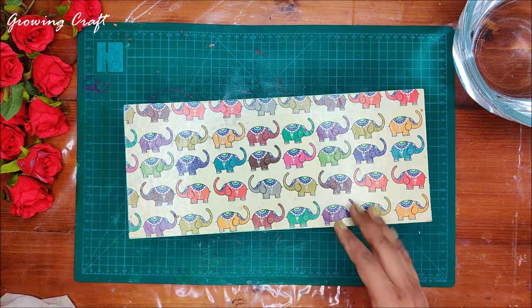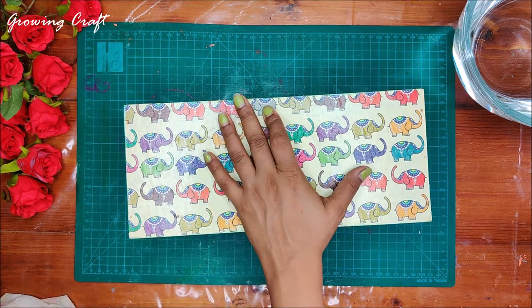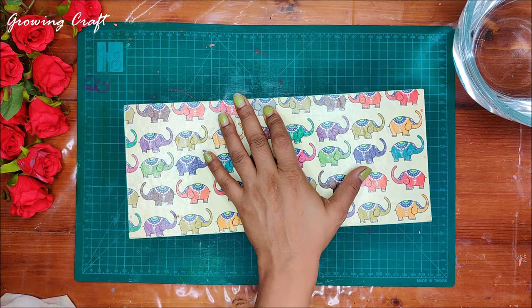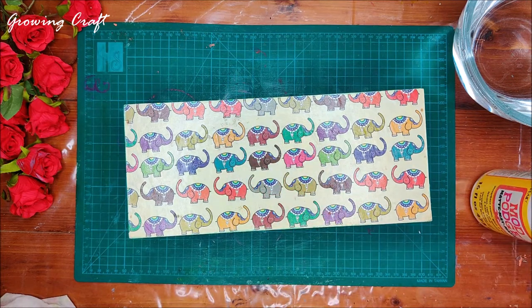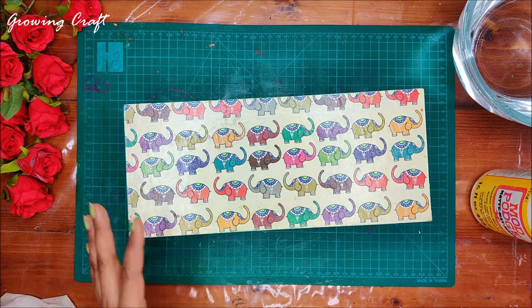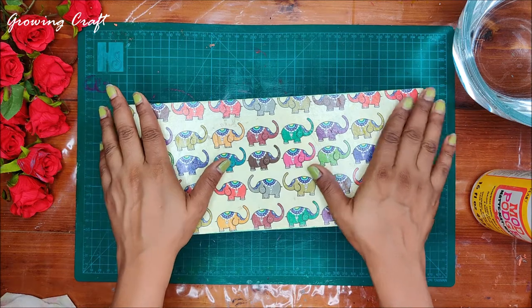So what I've decided is I'm going to use my pattern paper. Many times I've been asked: can we use pattern paper for decoupage? Yes, absolutely you can use it! You just have to make sure that you apply your supplies properly and do your artwork properly, and then it is absolutely fine.